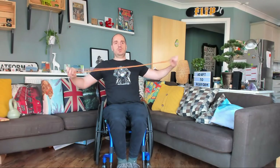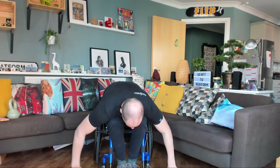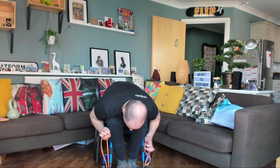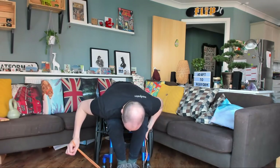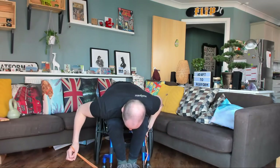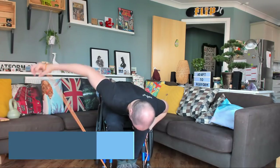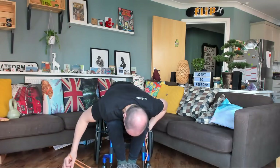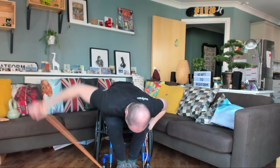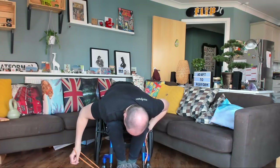Alright then, they're feeling pretty good right now. Here we go again. Alright, are you ready? So this is working the rear deltoids. One, two, three, four, five, six, seven, eight, nine, ten.